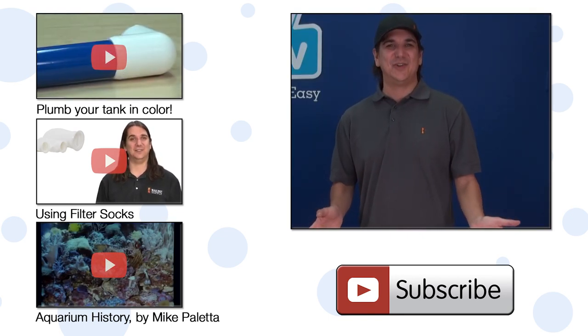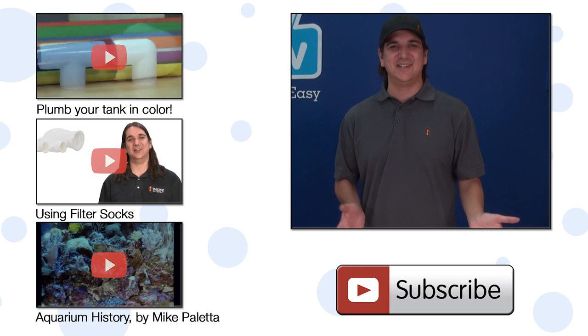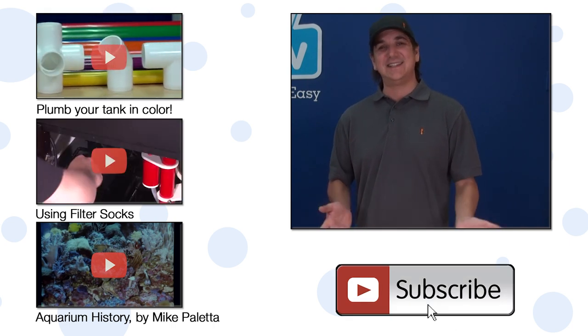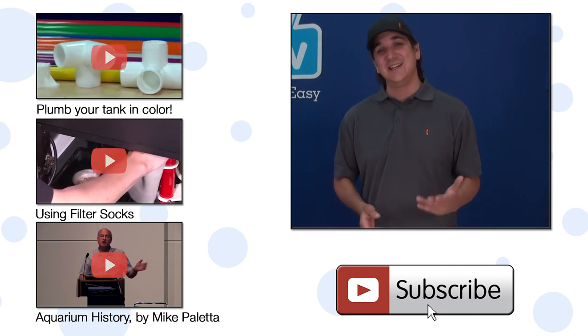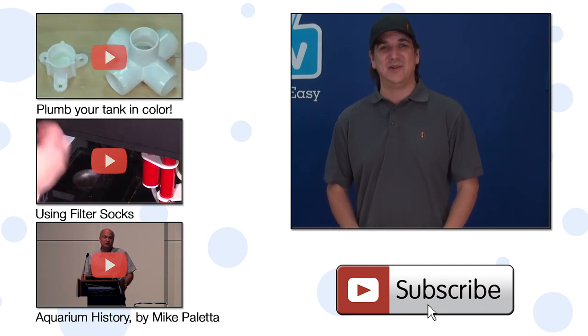If you have any questions or comments for your fellow reefers, check out the comments area down below. If you have not already, hit that subscribe button because we release two new reefing videos every week. See you next week with another episode of BRS TV.